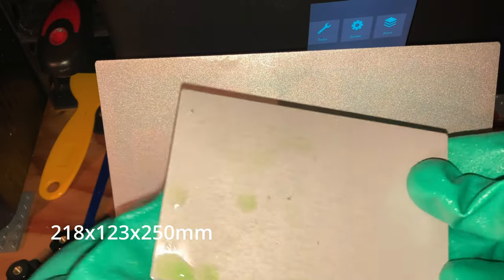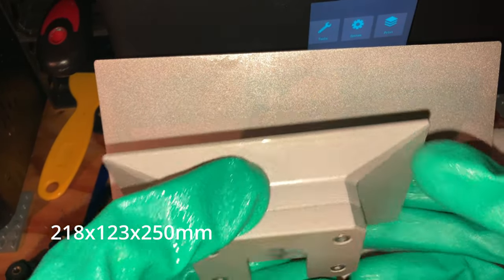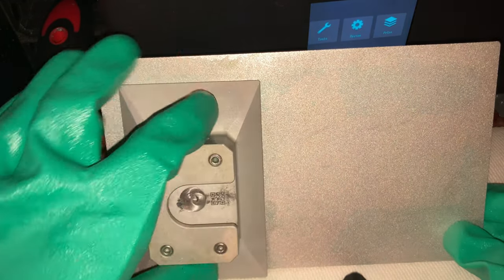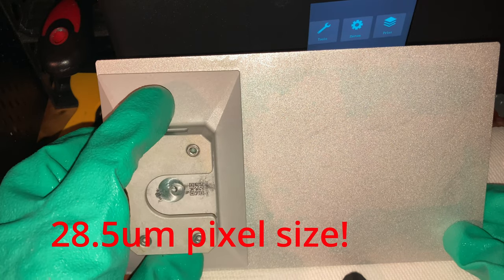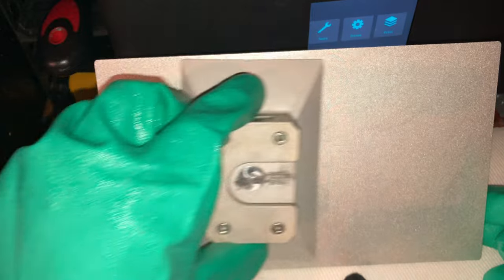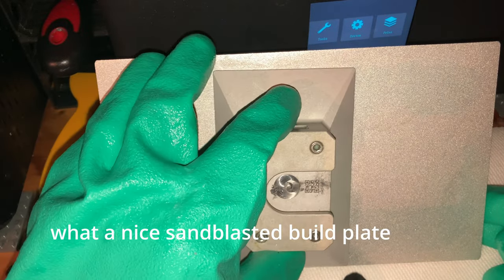The build volume on this printer is 218mm x 123mm x 250mm, which is much larger than any other mid-sized printer previously available. It also comes with a 28.5 micron pixel size, so you can get perfect prints without sacrificing build volume.